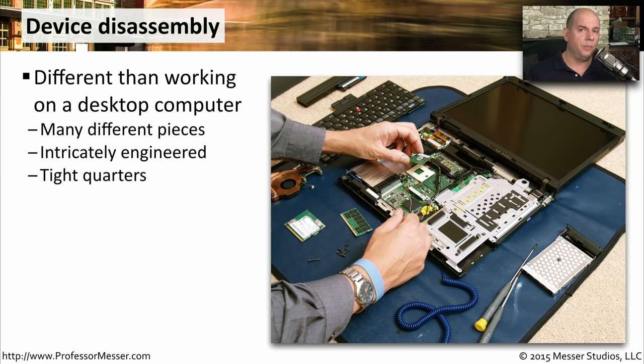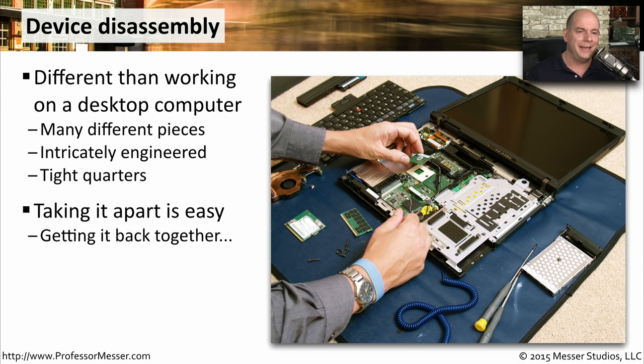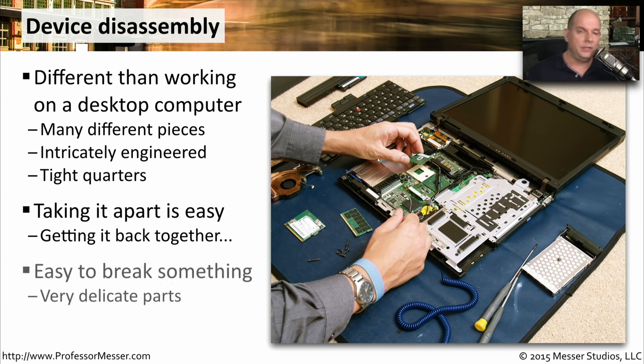Working inside a laptop computer or a mobile device is very different than working inside of a desktop computer. We certainly don't have the space that we have inside of a desktop. This is very tight quarters with very intricately engineered devices. These are usually very tiny screws you're dealing with. So we have to be very careful what we're doing, especially because taking it apart is so easy. Getting it back together can be a bit of a challenge. These very small devices and components are also very easy to break, so we have to be careful how much force we're using and where we happen to be placing these components inside of these devices.